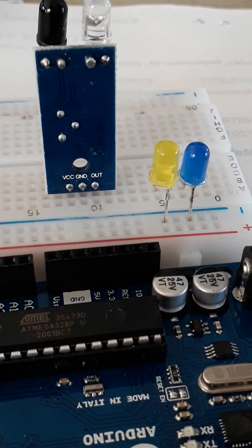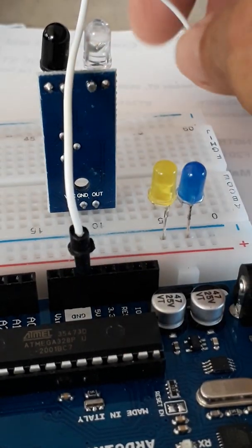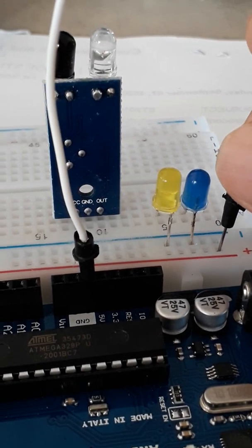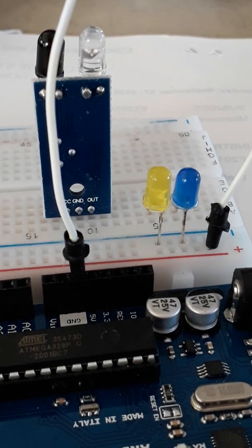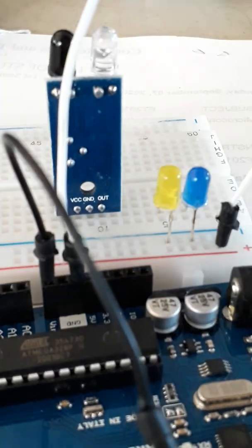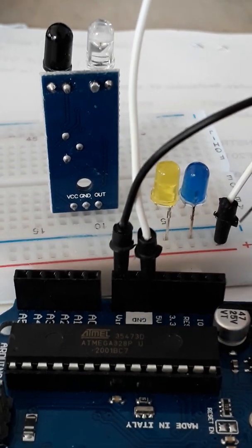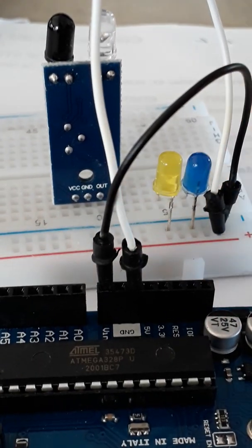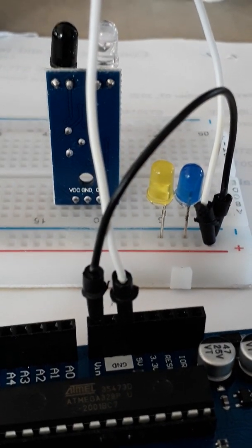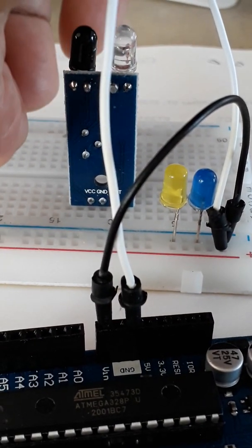Let's start building the circuit. First I will connect the 5 volts wire to the positive row on my breadboard, then I'll connect the ground wire to the negative row. Now I have power supply provided on the breadboard.